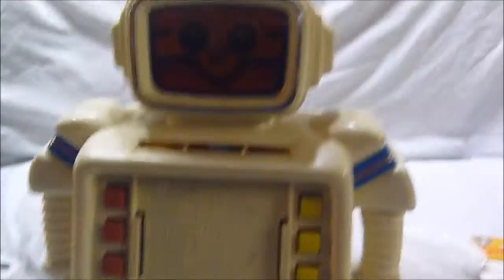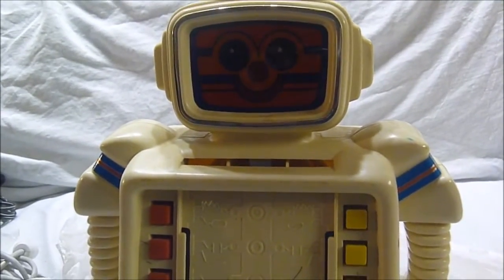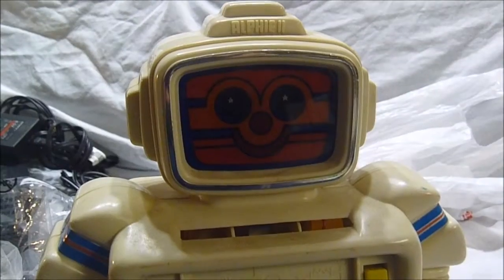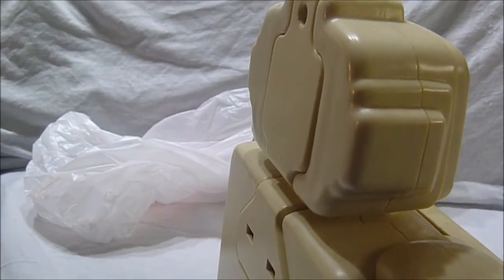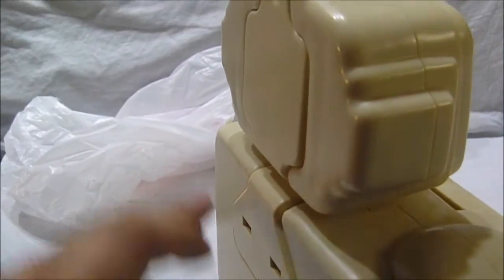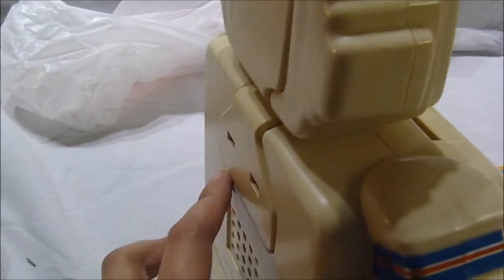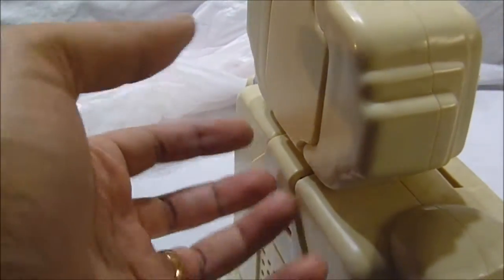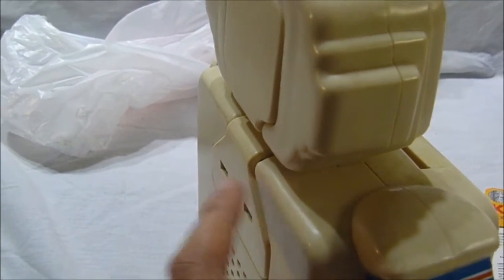After futzing around with it for a little while, I figured out it was just the corroded contacts in the back that were causing the problem. The back plate that holds the batteries in — you can see that it's bulging out a little. That's because there are two prongs that hold it in place along with the screw. I noticed on my old Alfie that it had three prongs, so I guess it added more rigidity. At some point they had made a change.